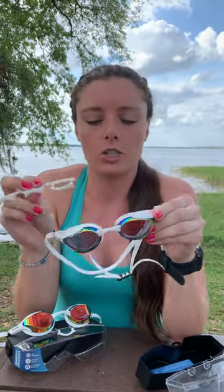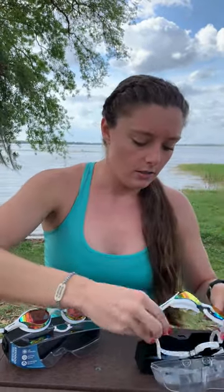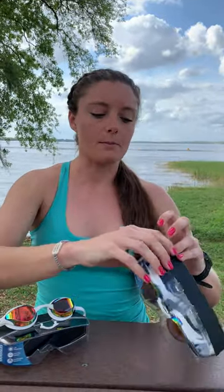They also have these nose bridges that they come with that you can exchange if you need the goggles to be set more narrow or if you want them to be a little bit wider, depending on how you like them to fit your face. You can store your goggles in the case that it comes with and you're ready to go for a swim. Enjoy!